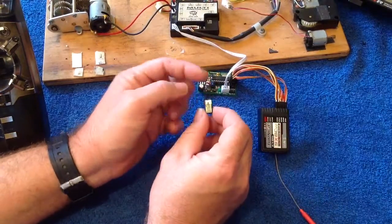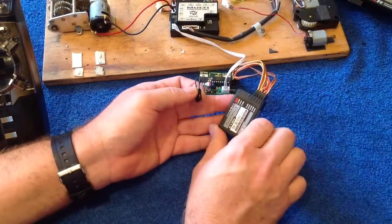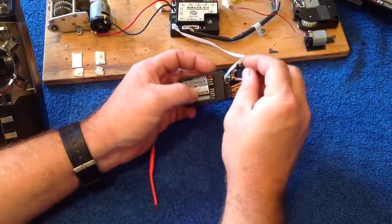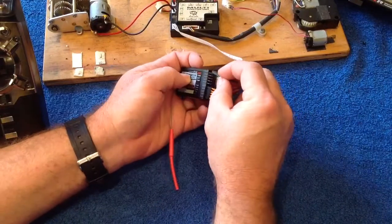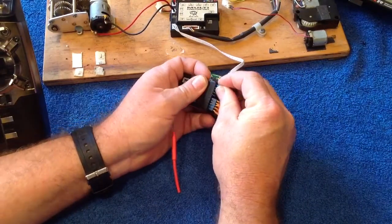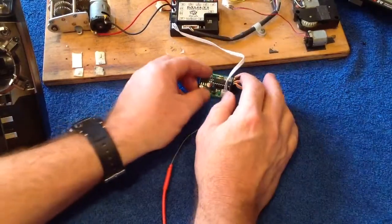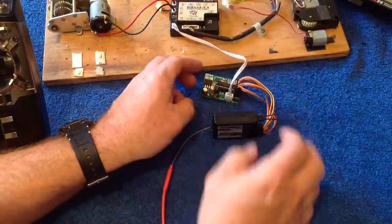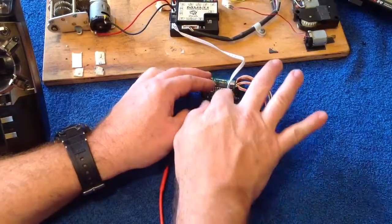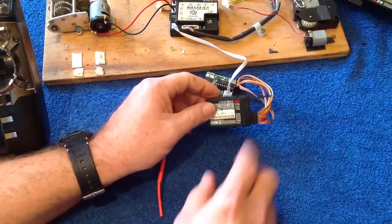You would have got a little plug like this — maybe a little bit longer — but that's your bind plug. On the eight channel receiver, the bind plug goes into the very top set of pins, so you connect that up in there like that. I've connected up my RC5HL to my RX18 to provide the power throughout the system.